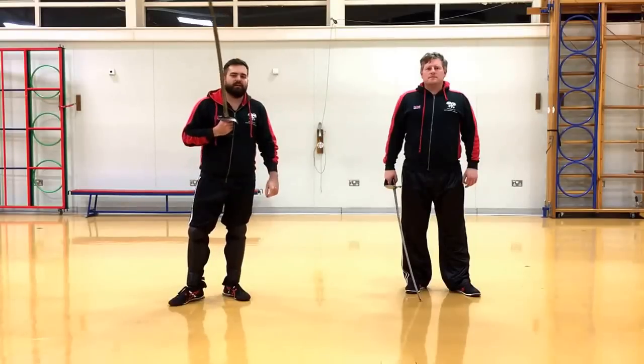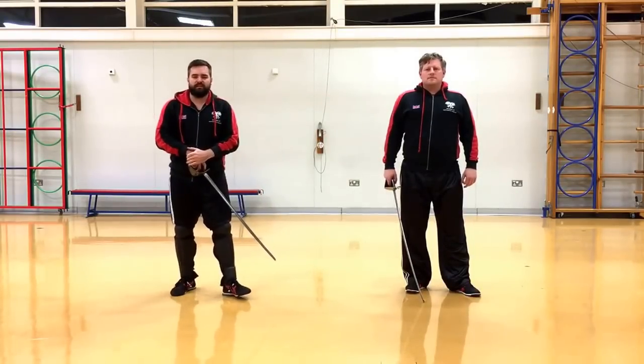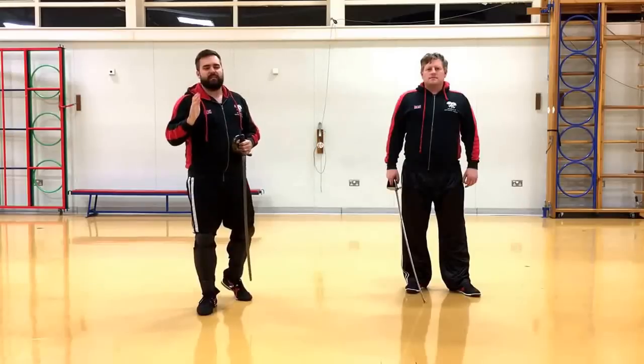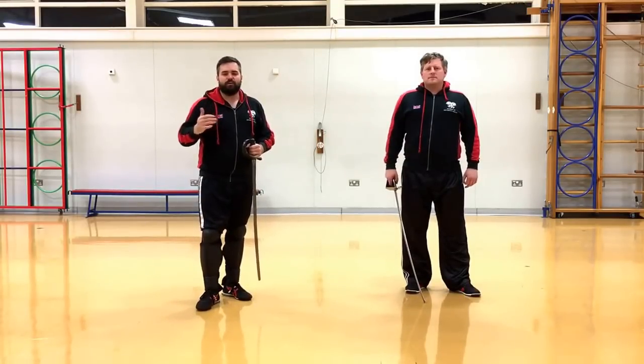It's going to depend on how tall you are, how much reach you've got, and how long your sword is. There are a few ways we've got to measure distance — and when we say measure, we mean the distance that you want to predict in the fight to actually stand in, in your guard posture.